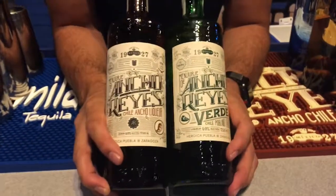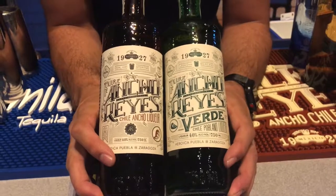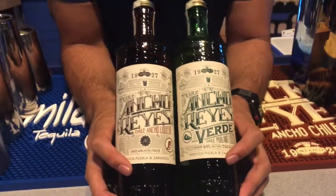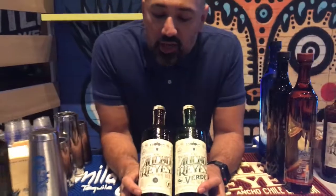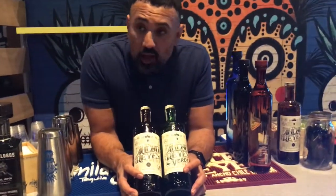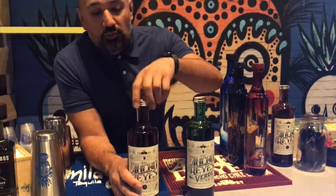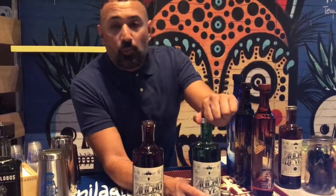So what we have here essentially are two liqueurs macerated into a sugar cane distillate. Here we have the great, bright, green, herbaceous, fresh Poblano version, and then we have the dehydrated sun-toasted Ancho Reyes version, which is basically a recipe provided from the 1920s in Puebla, Mexico.